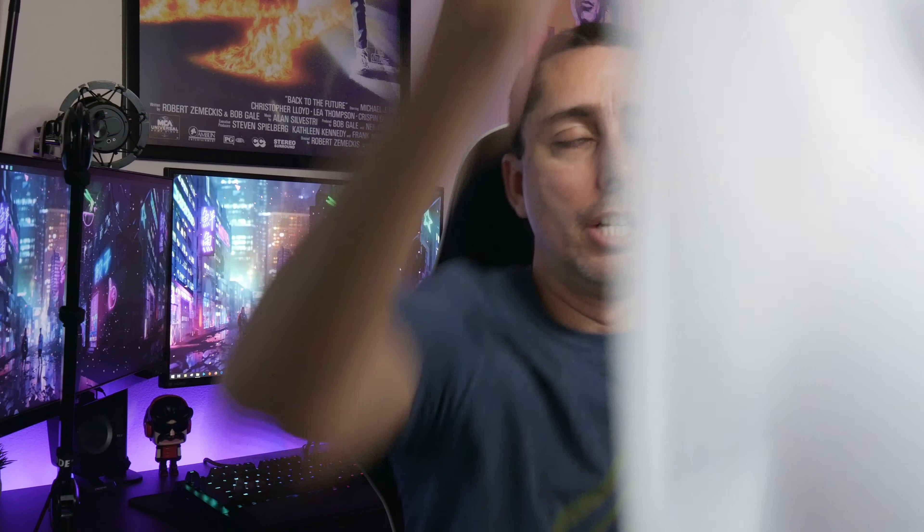Alright guys, Josh Tech Gamer back again with another tech video. We're going to do a video on lighting. I've been watching tons of videos on how to do lighting and I didn't realize how much depth there is to it. When you're doing filming, YouTubing, and vlogging, it's all about lighting — vlogging outside you have daylight, but inside it's a different story.